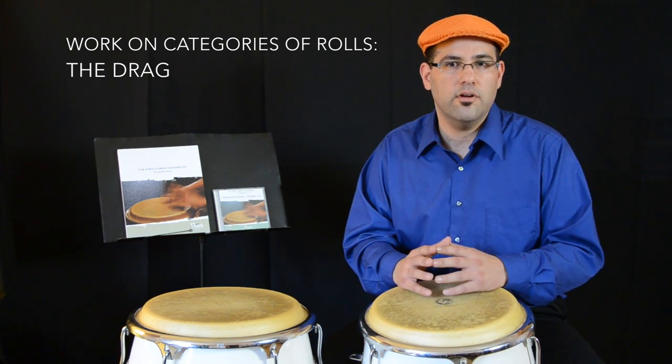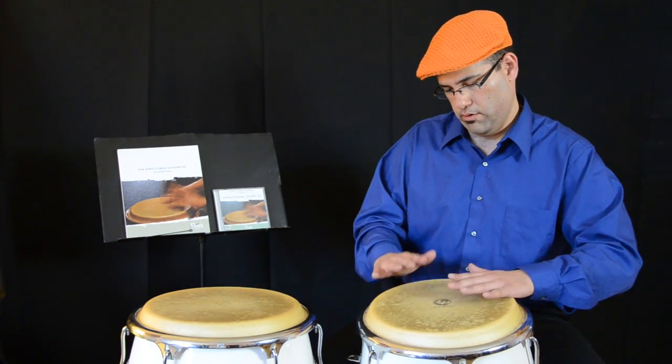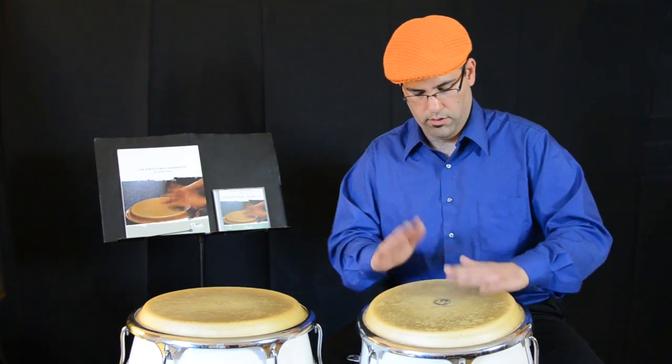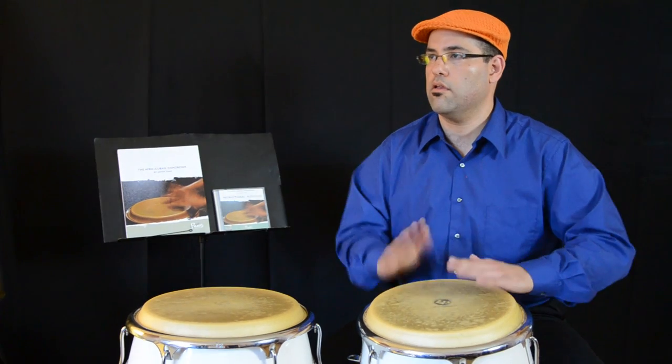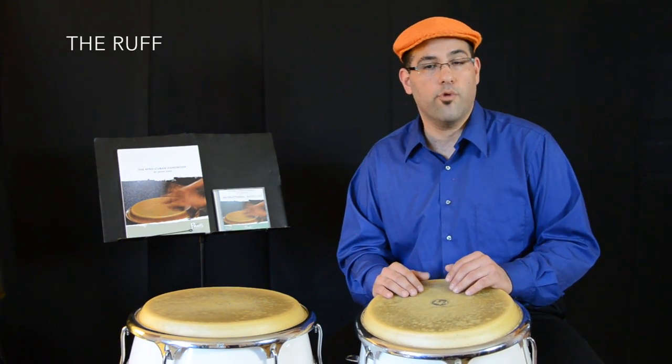The first one is the drag. Then we have the rough.